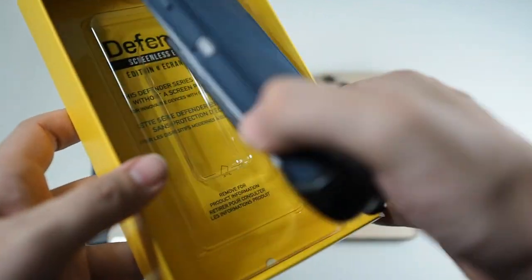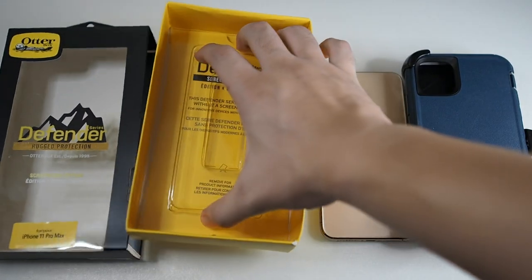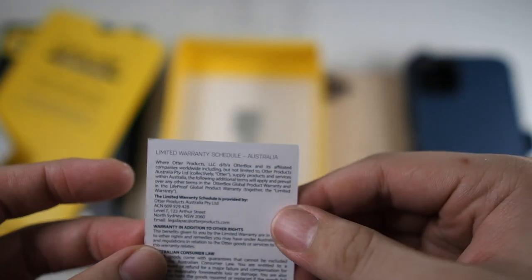Let's slide the case out of the package. I've actually used this for a bit so I can give you my honest opinion. Let's put the case to the side and look at what else comes in the box. Moving the tray out, we have the inner sleeve, the outer box, a global limited warranty card, and a limited warranty schedule.